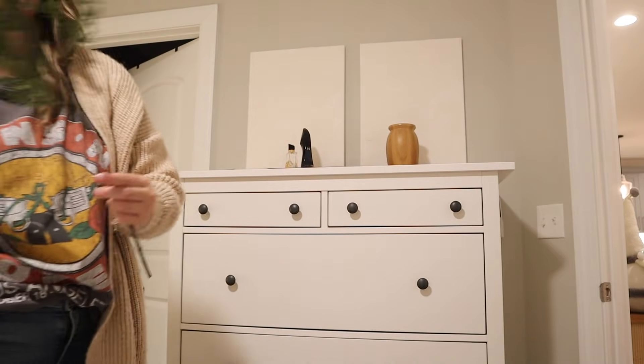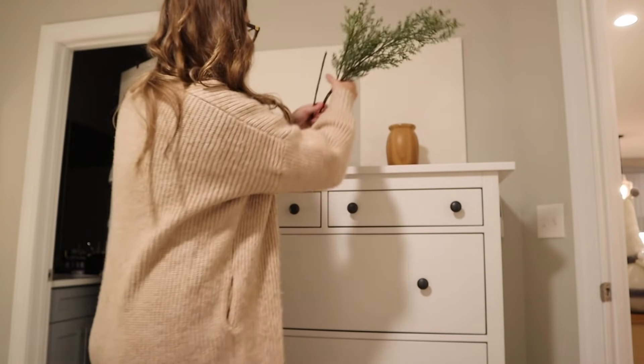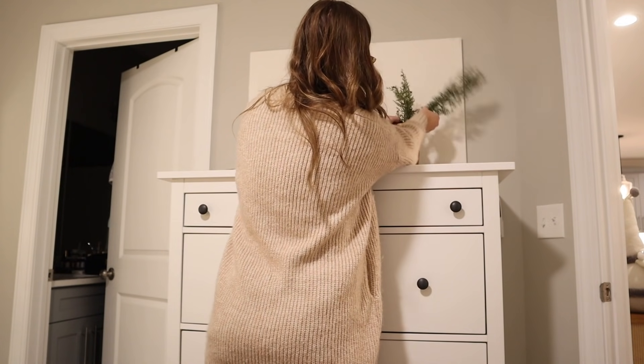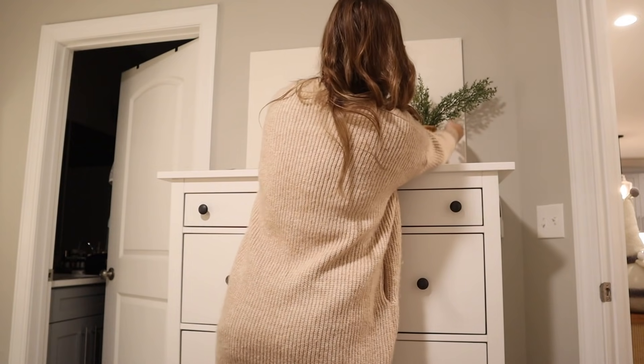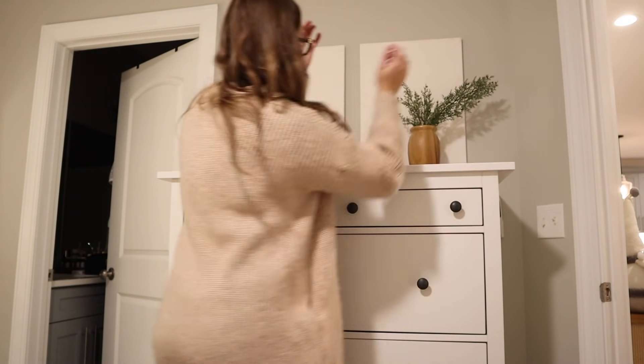I've gotten a few questions in the past about these two canvases on the wall, so I thought I would address it while I'm decorating this area. They are not blank canvases — they actually have a texture on them and I just painted them white. From afar they do look blank, but I wanted to assure you I would not just put blank canvases on the wall. You can definitely tell the texture more in person.